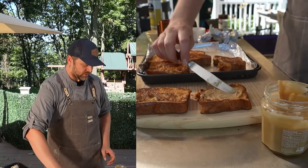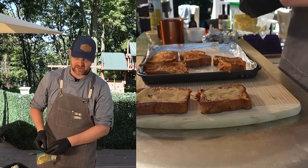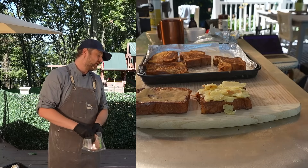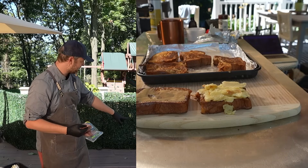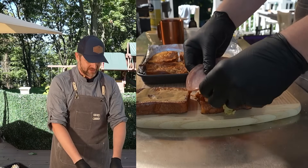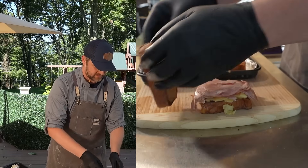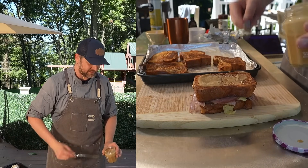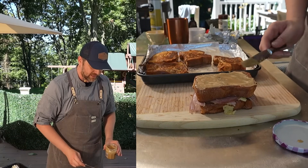I'm going to smear a bunch of this maple cream on the inside of the sandwich and then on the outside as well. For this sandwich I've got a little bit of Gruyère — I'm just going to layer it on. I've gone ahead and put my Brio pizza oven on and closed the vent to trap in all that heat. I want to get it up to that thousand-degree mark to get a little bit of caramelization very quickly. Now it's time for the ham — edge to edge, I don't want any bread exposed.